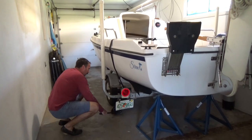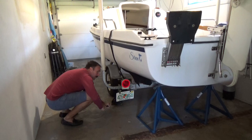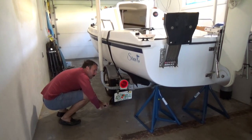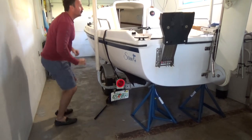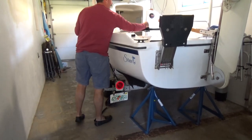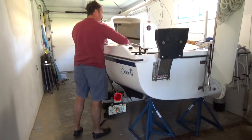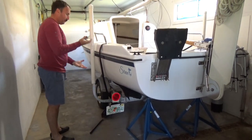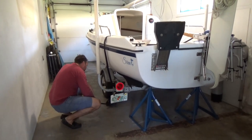Now I'll just set it down gently and it's going to go ahead and sit on the stand. I should probably take the belt off too, because the belt is holding it on the trailer. We're going to release that.